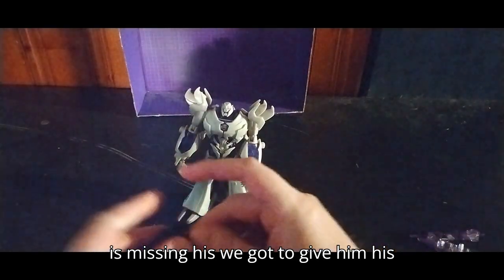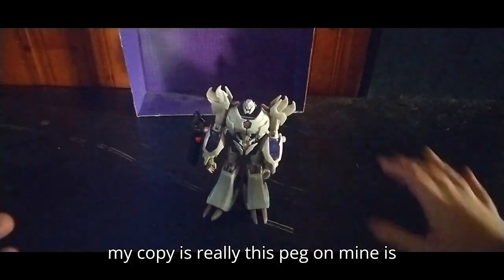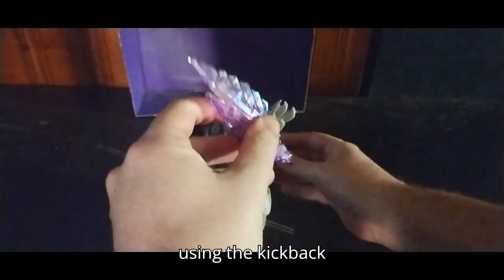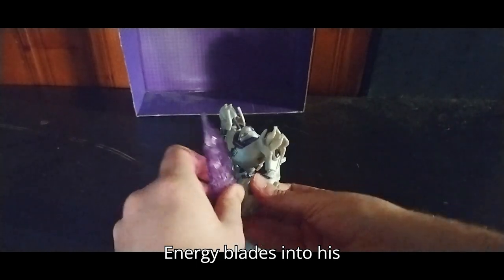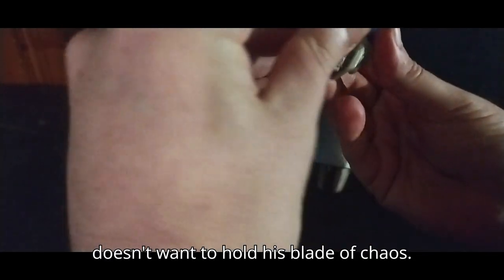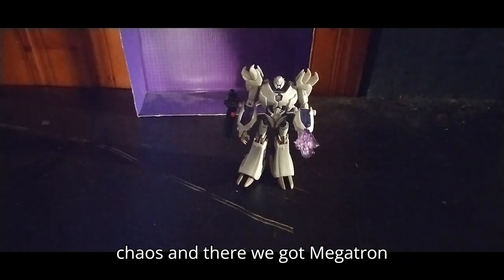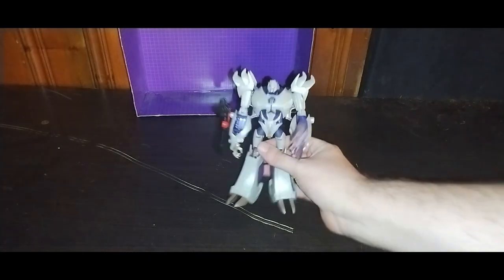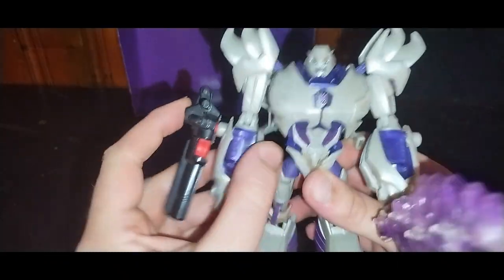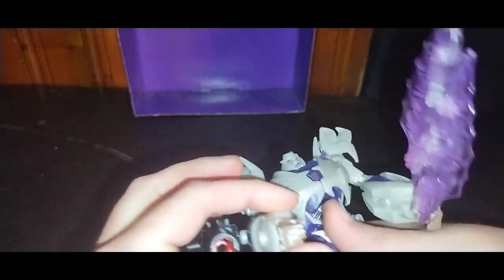We've got to give him his cannon of Autobot Destruction. The peg on mine is really loose. We'll give him the saber I made just for him — using the Kickback energy blades as his Dark Energon sword. He doesn't want to hold his Blade of Chaos. Now I've got him wielding his Blade of Chaos. And there we have Megatron from Transformers Prime. Look at the paint and sculpting on this guy — it's still amazing after all these years. It's a shame I don't have his proper Fusion Cannon; if I did, he would be more complete.